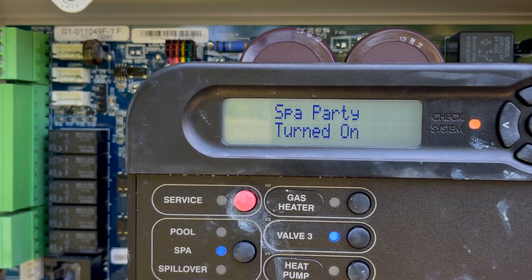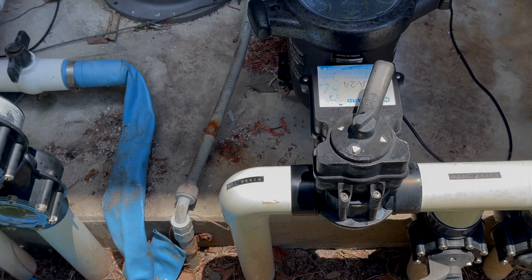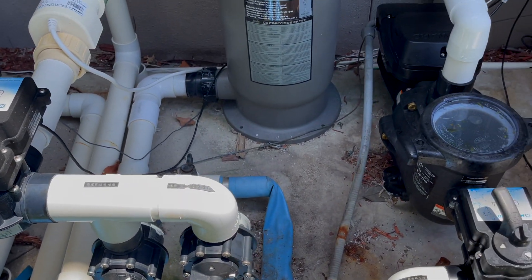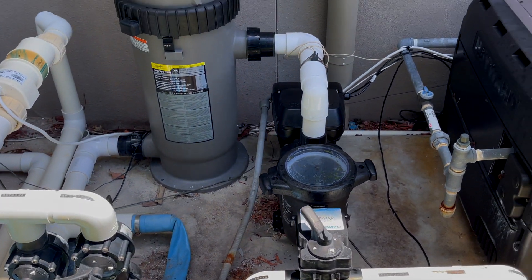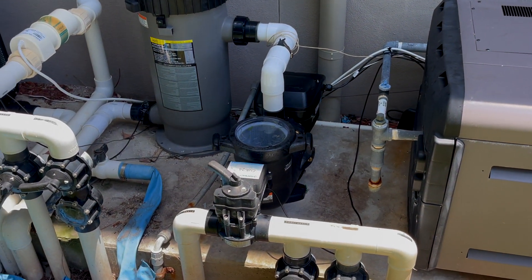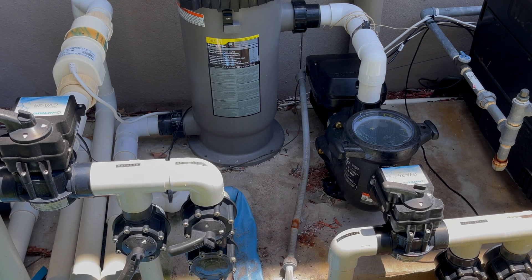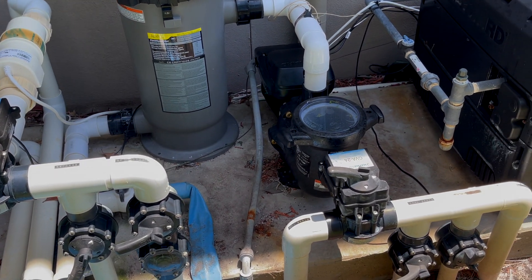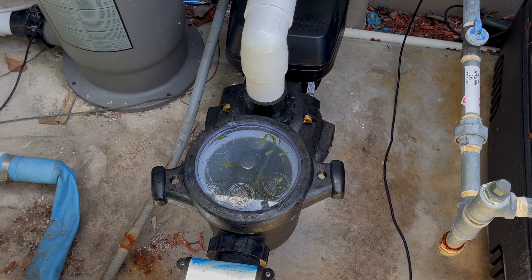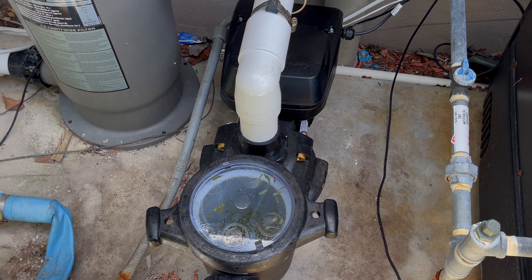See, it shuts everything down and it even says here 'Spa Party turned on.' We walk over here and you can see the actuators turning over to spa mode. From here there's going to be a slight delay — the pump's going to turn on after the valves are done changing. There goes the pump — you can hear the relay kick.